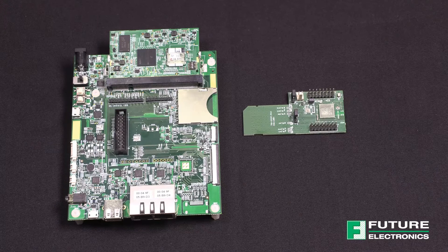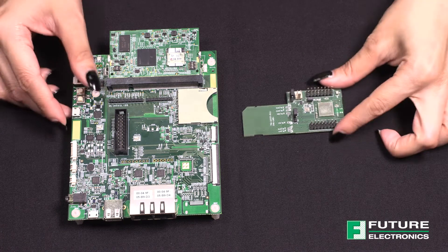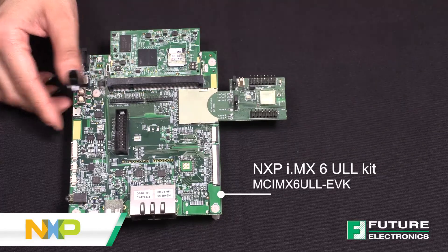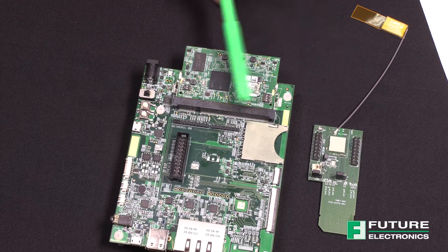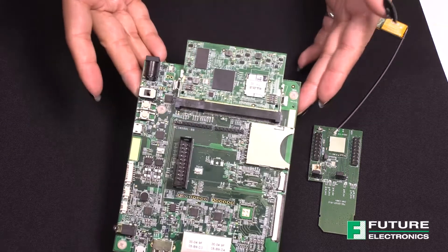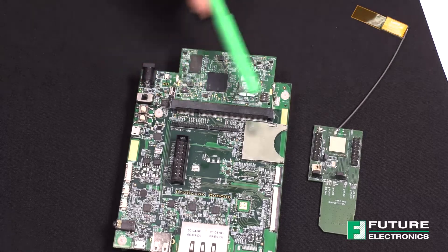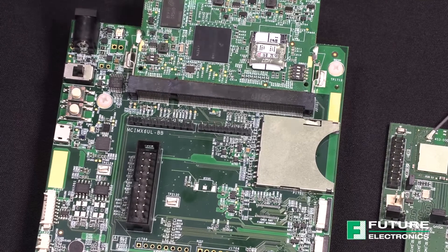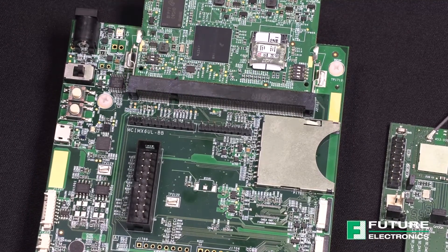Now, on to the demo. Things you'll need to set yourself up: you'll need the Sterling LWB Plus Kit. As this is a hosted module, you will need an NXP i.MX 6ULL host processor — I'll list the part number for the evaluation kit on the screen. Before we can unite these two boards, we need to prepare the NXP i.MX 6ULL board. The board does not come installed with the headers, and instead of soldering jumper wires to the board, I recommend installing headers to facilitate the use of jumper wires to enable communication between the two boards.